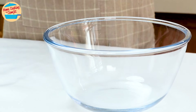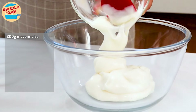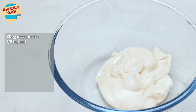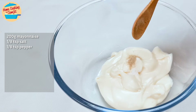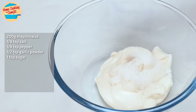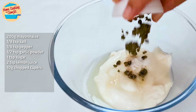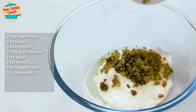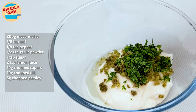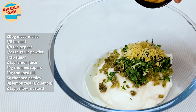Let's start off with making a tartar sauce. In a mixing bowl, add 200g of mayonnaise, 1/8 tsp of salt, 1/8 tsp of pepper, 1/2 tsp of garlic powder, 1 tsp of sugar, 2 tsp of lemon juice, 10g of chopped capers, 10g of chopped dills, 5g of chopped parsley, 3g of lemon zest which is from half a lemon, and 2 tsp of yellow mustard.